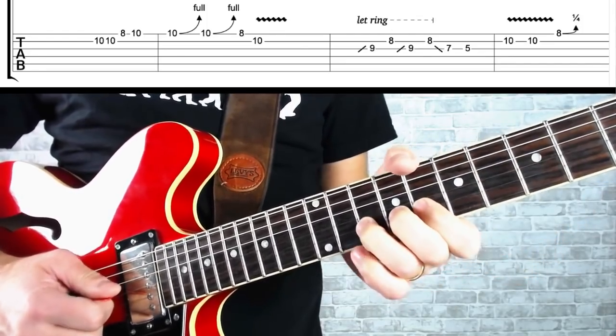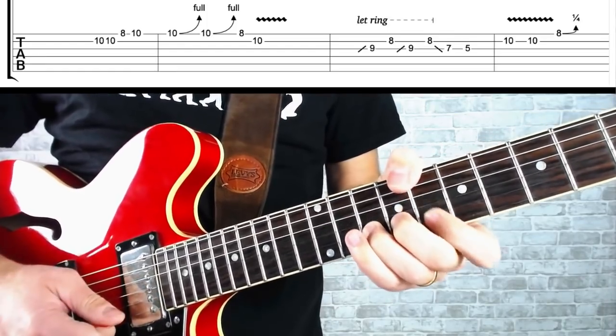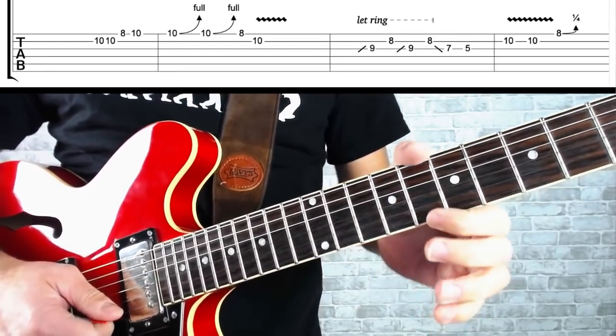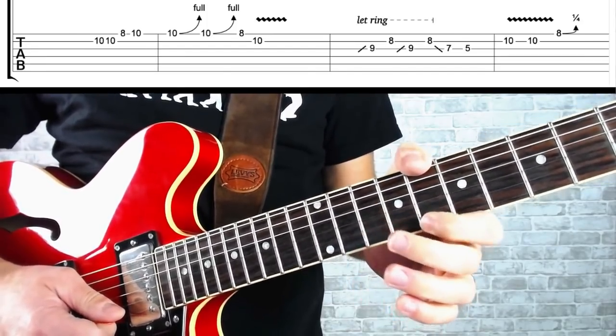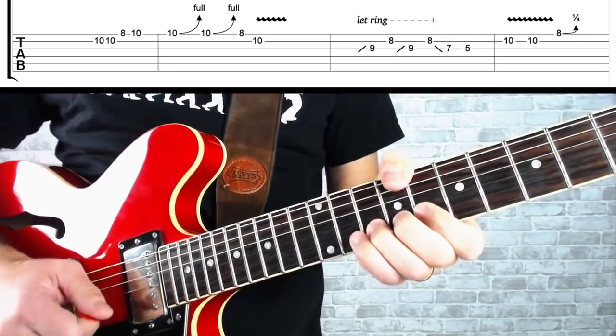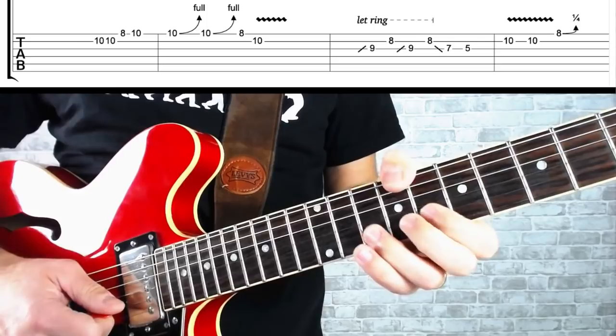To finish this one off, we're going to come up to ten on the B string and pick it twice with some vibrato, then finish by playing the top E string at the eighth fret. A little blues curl on that note, where we just push the bend slightly sharp right at the end — a typical device used by players like Clapton and Green.